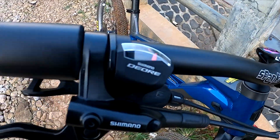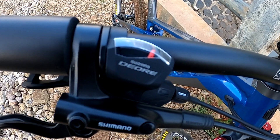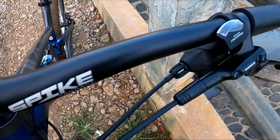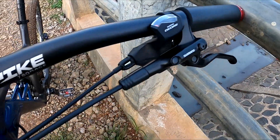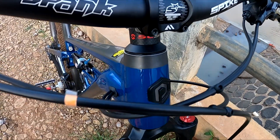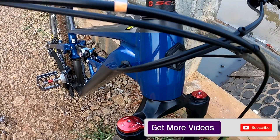Untuk shifter-nya sudah diganti dengan Deore 2x10 M6000. Ini sudah taper, dan stem-nya diganti dengan karbon aftermarket juga.